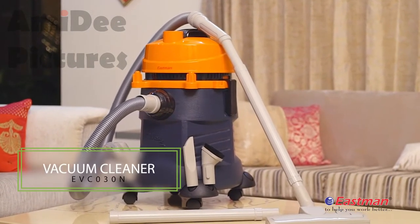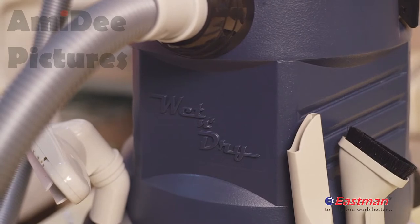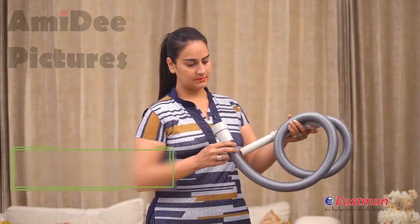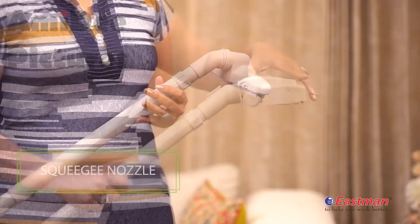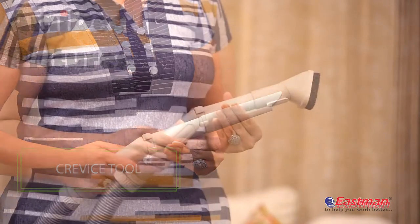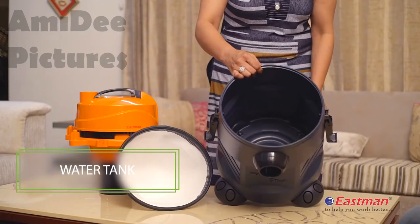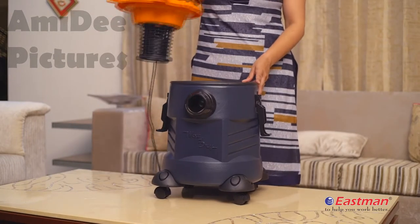The EVC 030N features dry, wet, and blower functions. You can use this vacuum cleaner for suction as well as for blowing. It is equipped with individual accessories like a flexible hose, extension tubes, squeeze nozzle, floor brush, crevice tool, and ellipse brush. It has a large tank with 25-litre capacity.